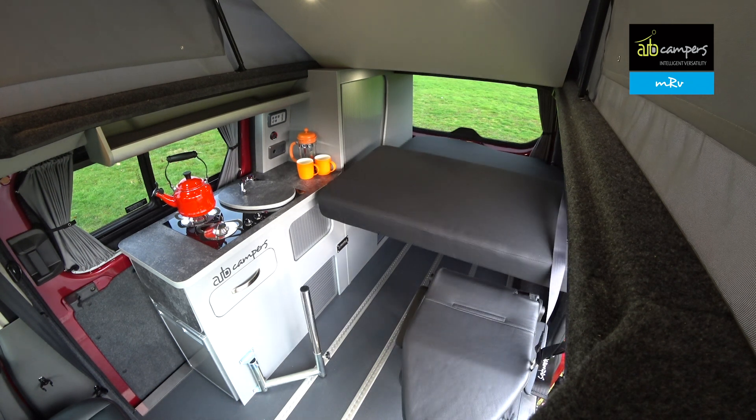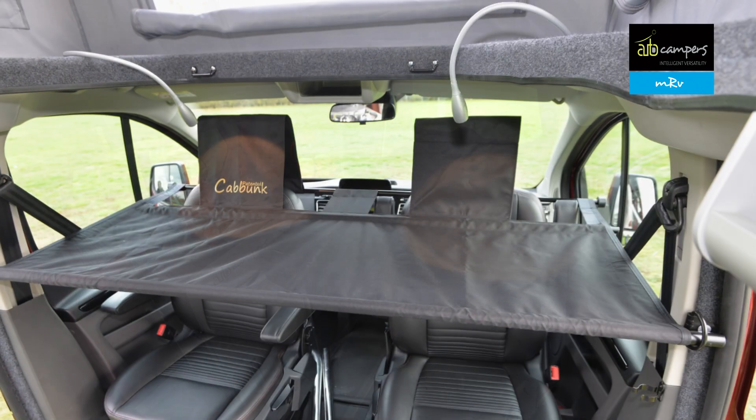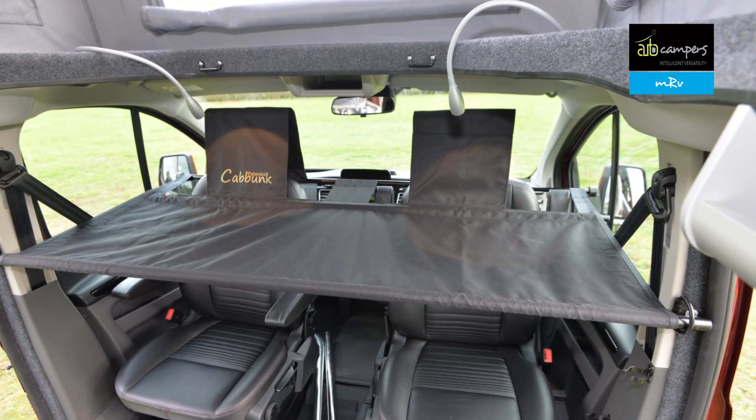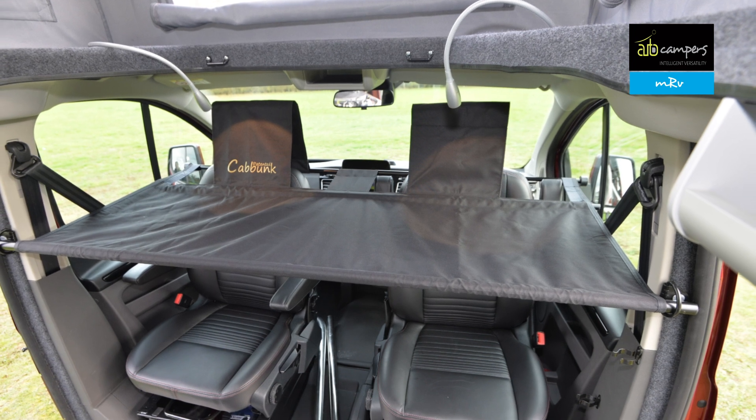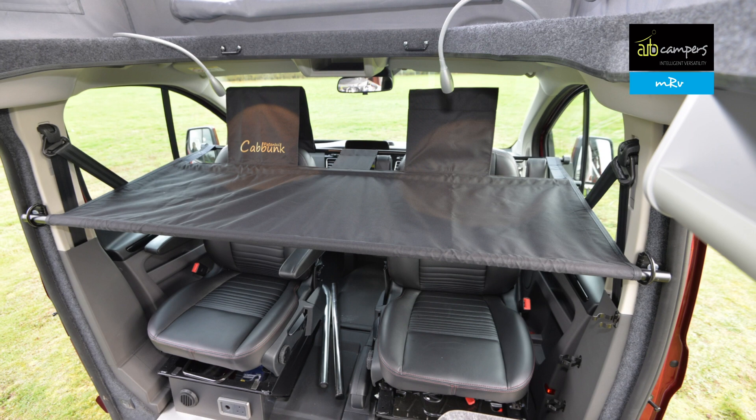You just need to add a pole in the bracket for the dining table. An interesting option is the cab bunk system, which fits in place over the front seats — great if you need an extra berth for a child. While we're in here, let's have a quick look at the kitchen.